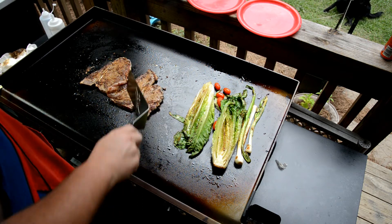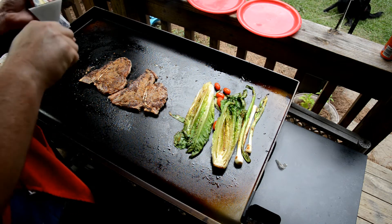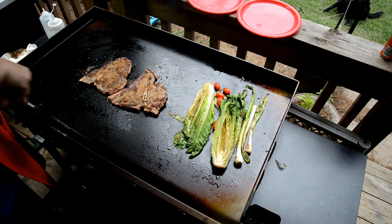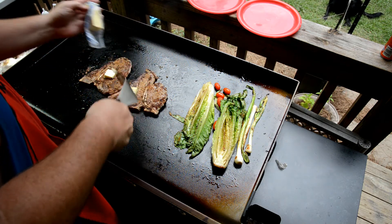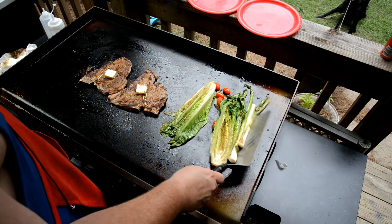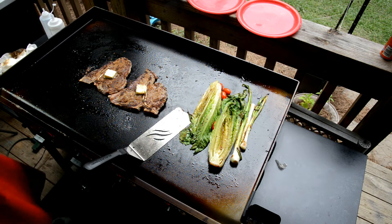Those t-bones are looking mighty fine. One little thing I like to do with my steaks — and you're gonna think, well he likes to do it with everything — I like to put butter on them, a little butter bath. It does pretty good stuff. Butter makes everything good.